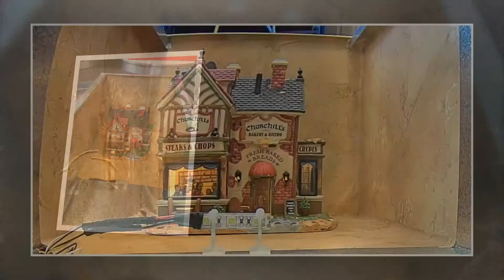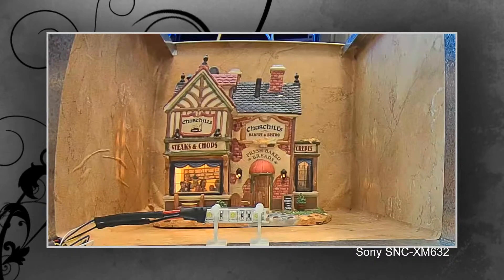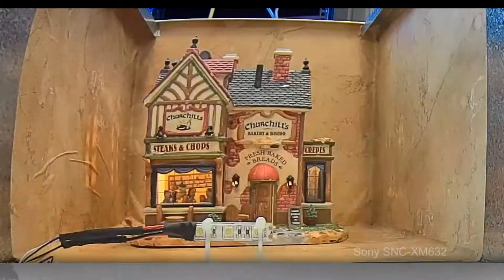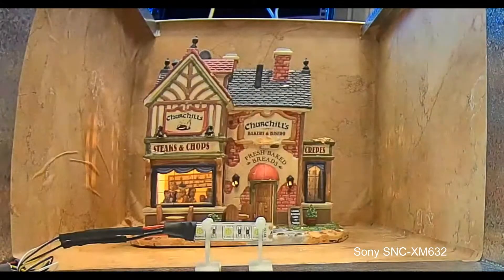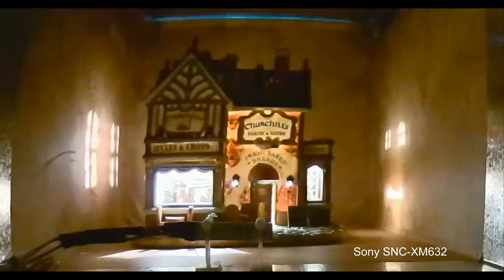First let's have a look at the video of the Sony SNC XM632. The moment our display case is open under full lighting conditions, you can see that the quality of the picture and focus is extremely good. Under our low light we can see that we've lost a touch of focus, not being able to read the signs as easily, but the camera is still in full colour.